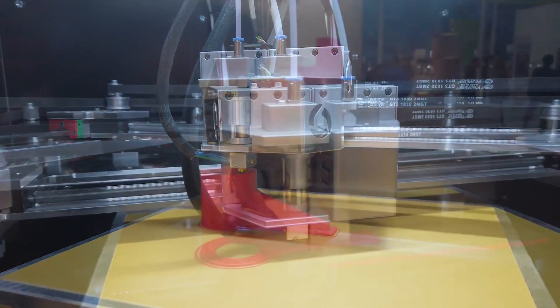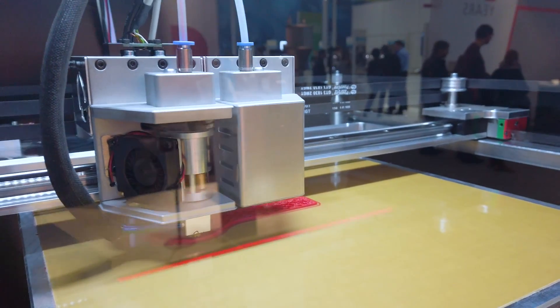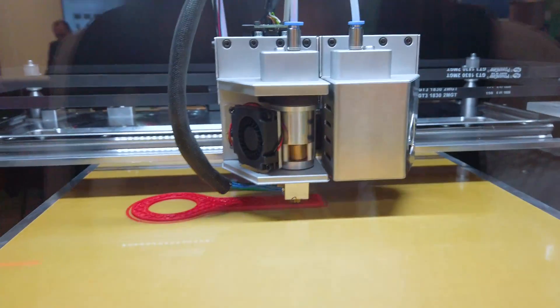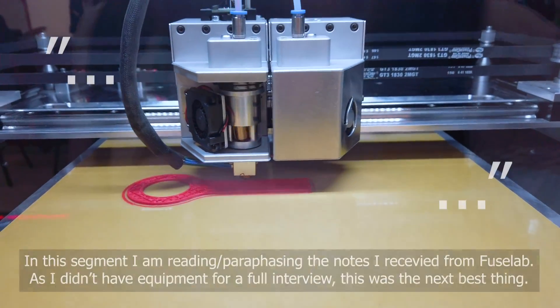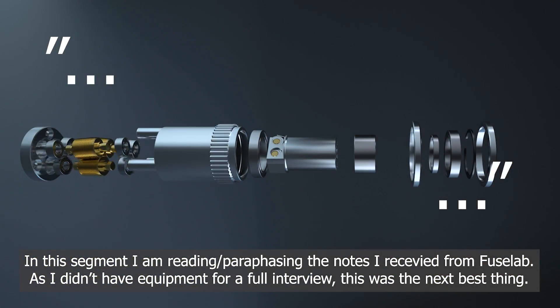And now we get to the bit that we've all been waiting for — this absolutely crazy looking extruder. The main innovation on the FL300 is the novel and innovative extruding mechanism invented by Fuselab. Where a traditional pinch wheel feeding mechanism only has one or two points of contact, the Fuselab feeder has three nearly vertical rolls that contact the filament over their entire length.